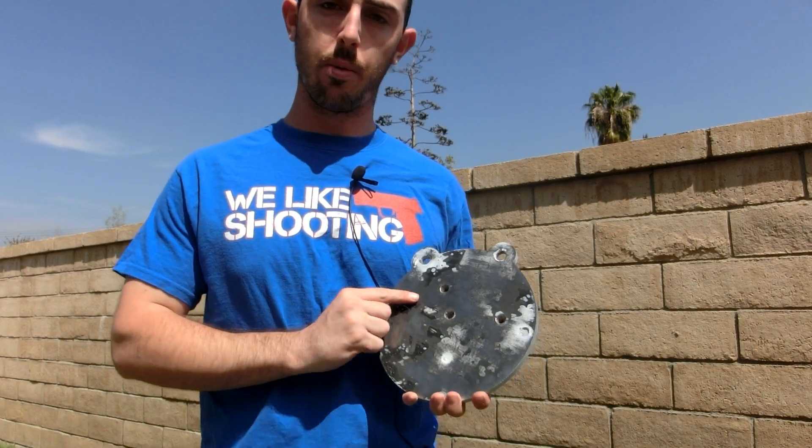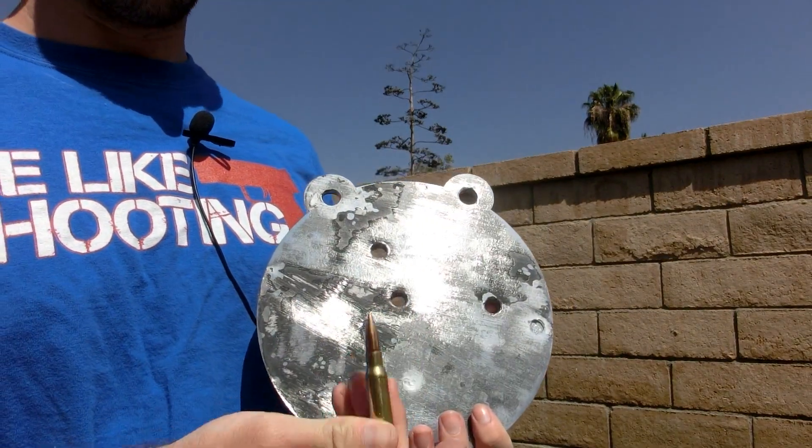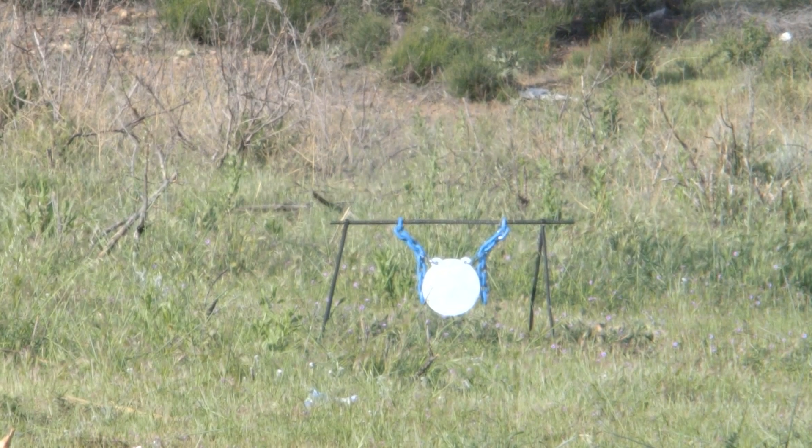So we're back on day two. Let's take a look at our armored plate. Here are the results: it stopped everything but the .308. We weren't able to connect with the armor-piercing 12-gauge ammunition — it was really inaccurate and we didn't want to get close enough to put ourselves in danger.